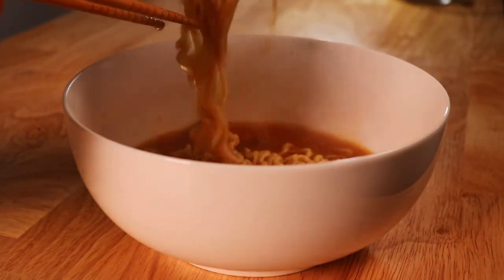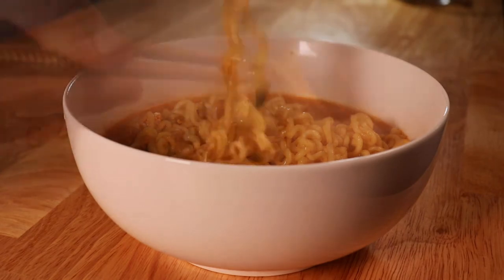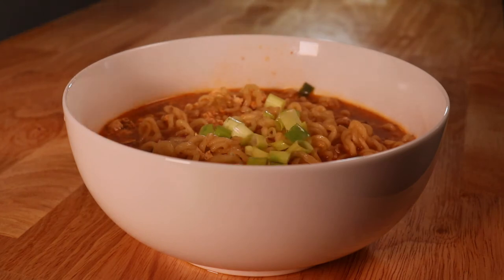And we're done! We're going to pour that into a bowl, then garnish the noodles with these beautiful green onions.